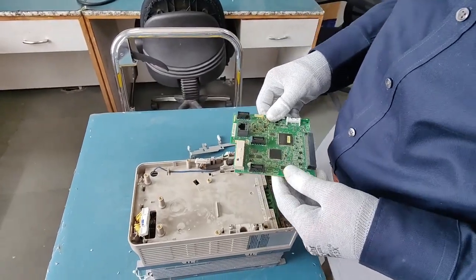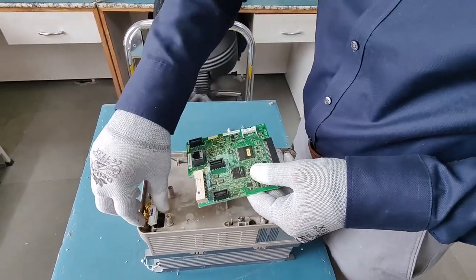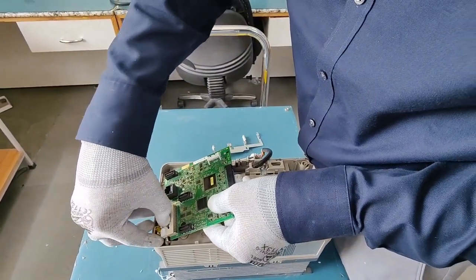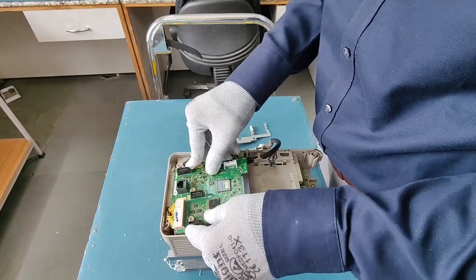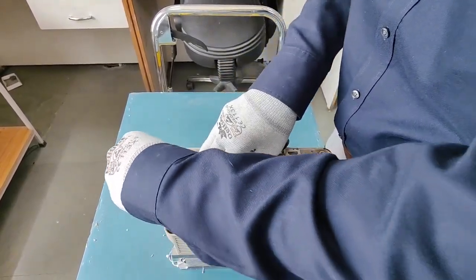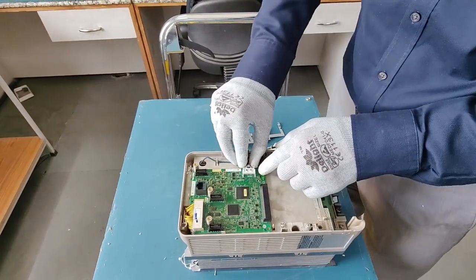We will now go back into assembling the cards back in this VFD. We will first go with this connector — you can simply connect the connector here. This will be much easier. Connector is connected. Then we have to simply push it down and put the clippers back on. Your card is well set and you can connect the display connector here.